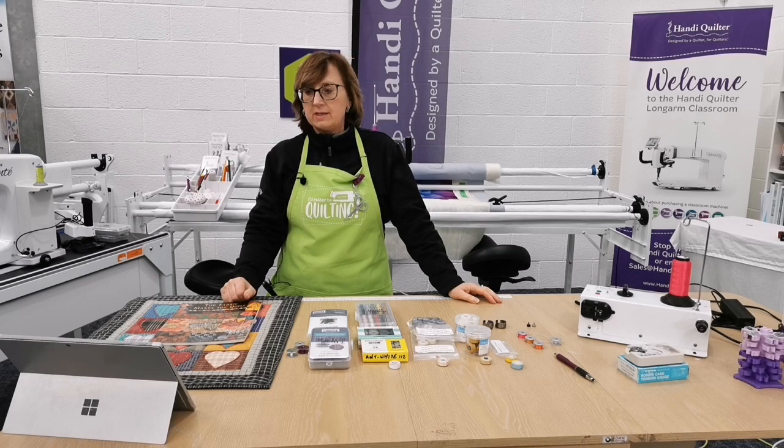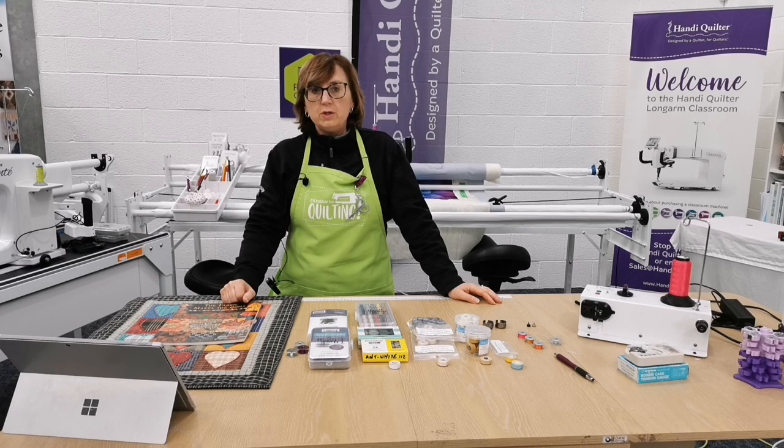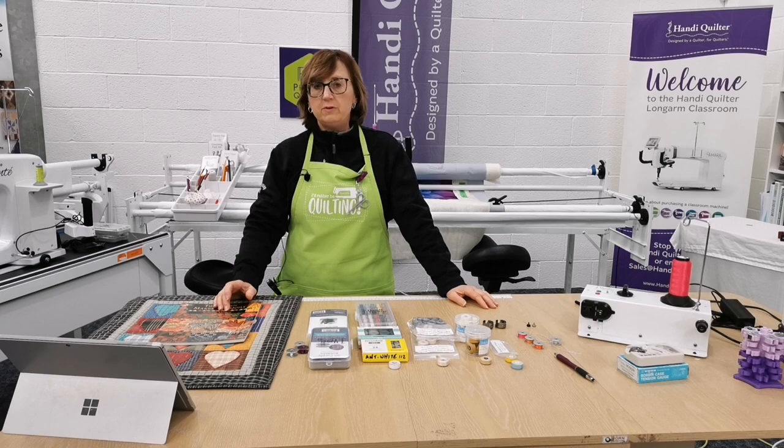We hope you find it useful. If you're a new customer or you're looking at long-arm machines, you'll learn more about bobbin cases than you probably would have done with a domestic machine.